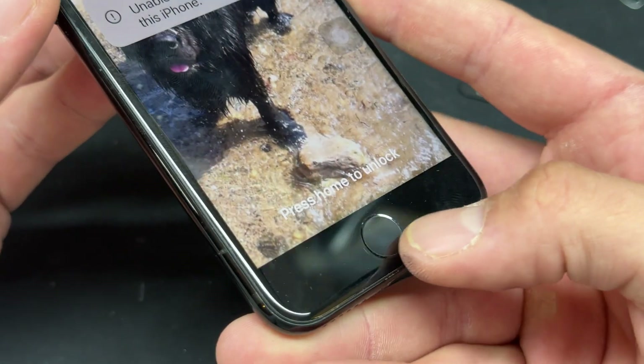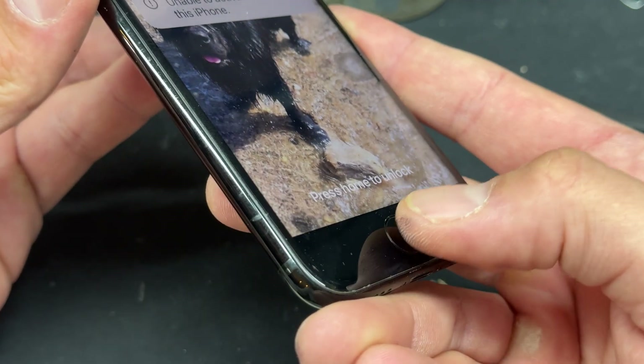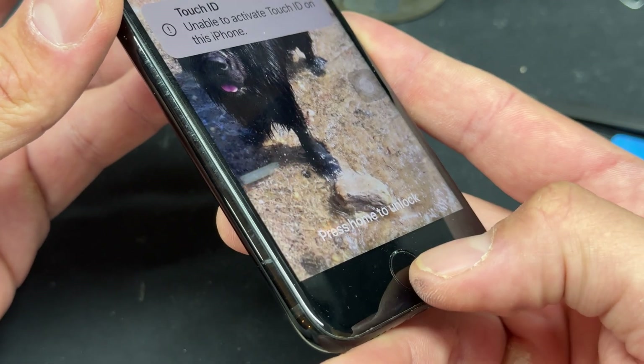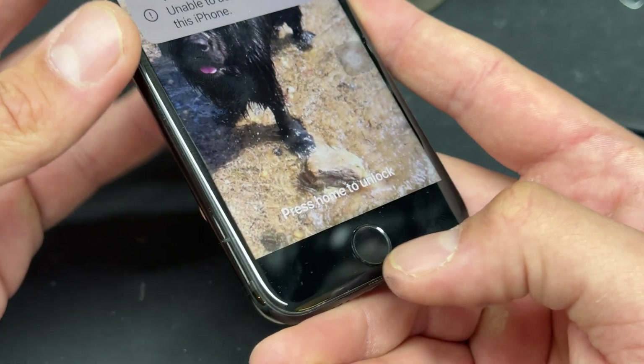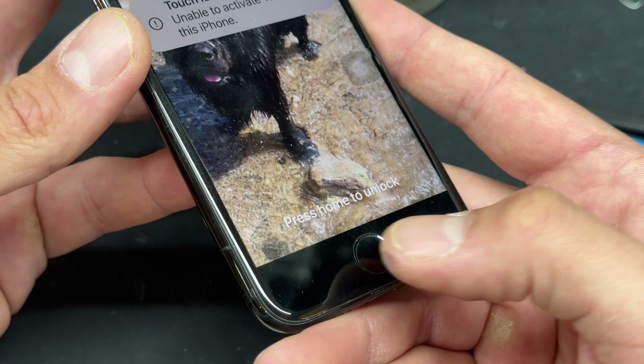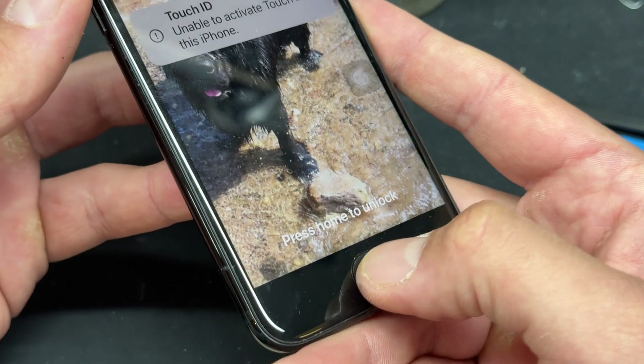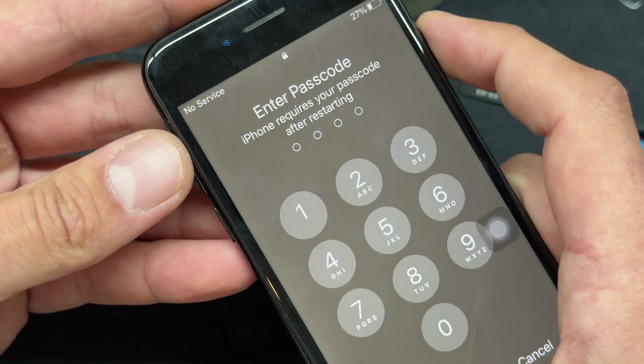However — I don't know how well this is going to pick up the sound — you actually get the original sort of feel home button on this one, rather than the aftermarket ones that either press like the old 6S did, or ones that mega-tap all the time. But this one functions perfectly. Thank you for watching, and see you next time.